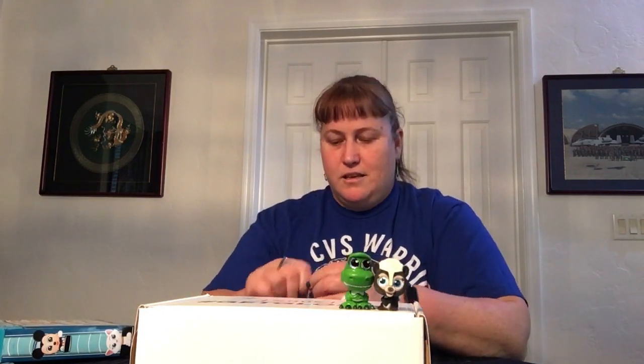Our very first one is Flower from Bambi, and that is Special Edition — not Limited Edition, but Special Edition. Flower is soft, like velvety, kind of like the Special Edition Lion Kings were in previous series. And then we got Rex — he's so cute, kind of big-headed. Nice.